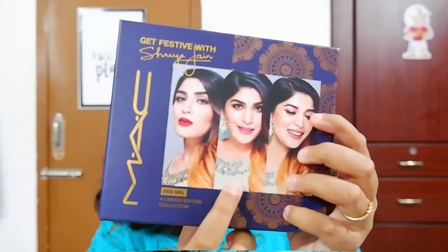The shade Captive is apparently Shreya's mom's favorite lipstick, which is why she included it in this box. It's somewhere between berry and pink and it's a very wearable shade. All three shades are very wearable, and the center one is Captive.